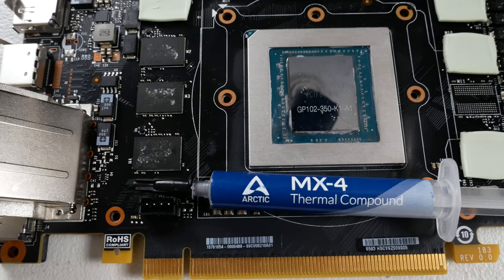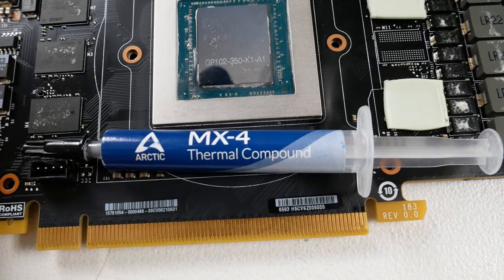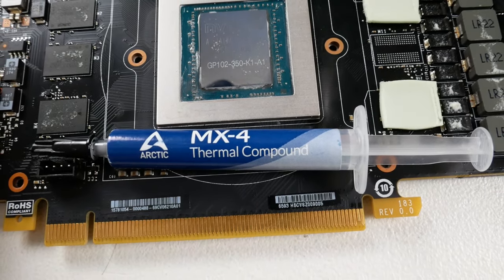For reassembly I actually went with a different thermal compound altogether — MX4 from Arctic. That's mostly because I didn't have any more liquid metal to reapply, but MX4 means I'll sacrifice a little bit in temperatures while getting the peace of mind of not having to worry about it shorting any components.